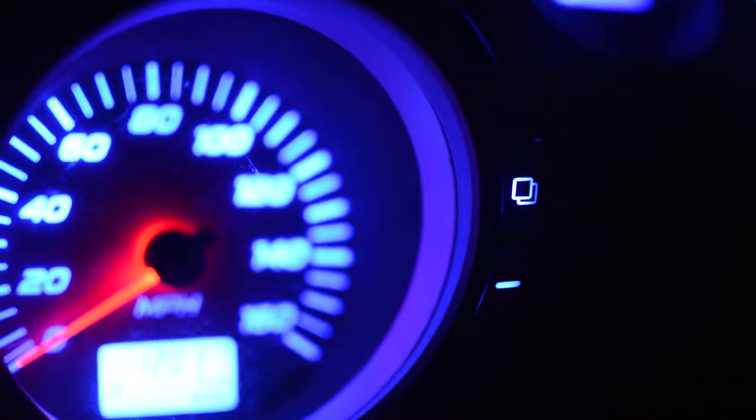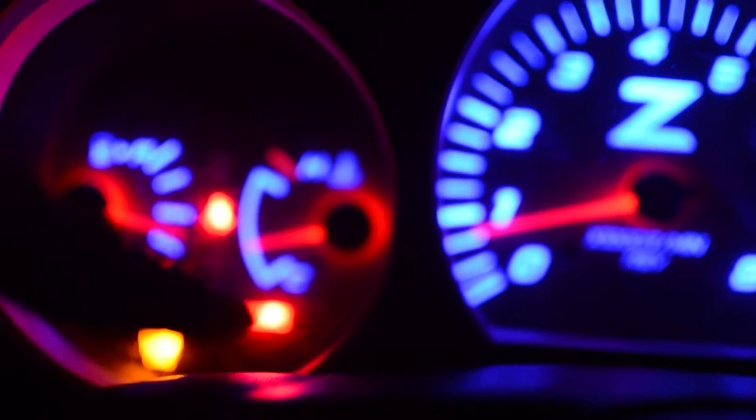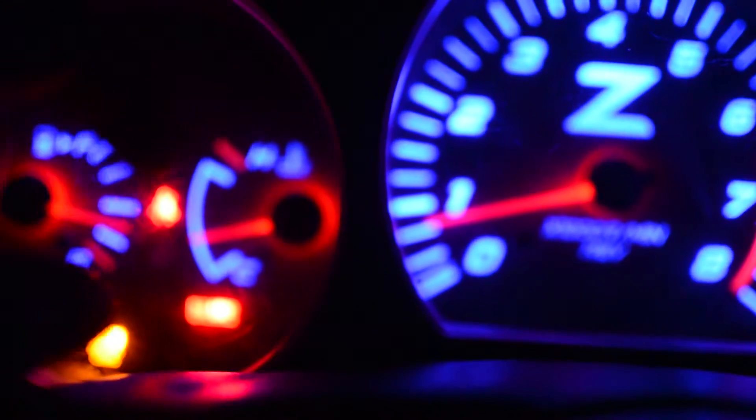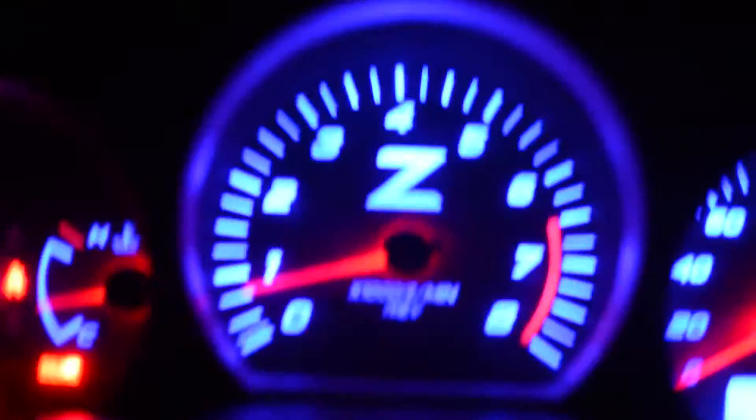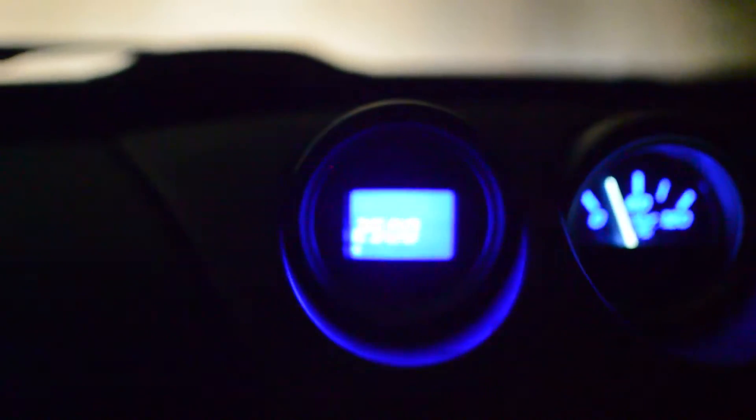The seat belt, check engine, airbag - all that stuff is just from my car. Your car won't have that stuff blinking. Let me show you how to set the shift light - it's set to like 2000 or something. Come over here, let me dim down the light so maybe we can see it. Stand by, let me close the aperture down on the camera.